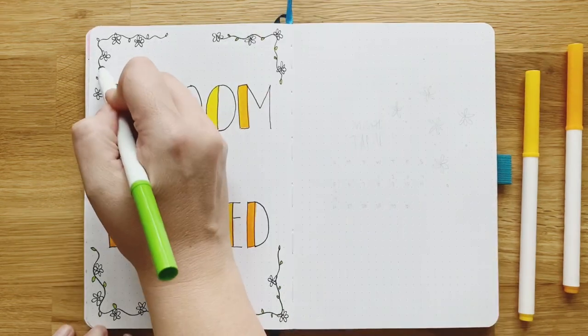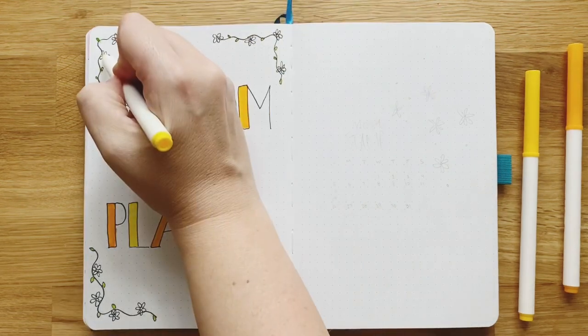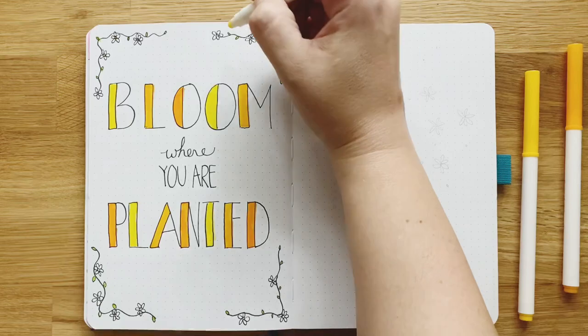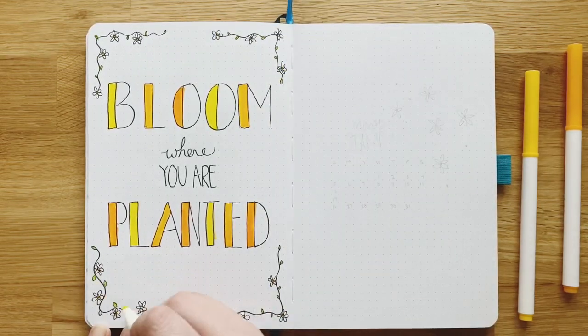I'm just adding some hints of green here to kind of balance out all the yellow. If you know me, you know I like a lot of color, so this is keeping it pretty chill in terms of color. But I like it — it's fresh, clean, and it doesn't have to be perfect, y'all.